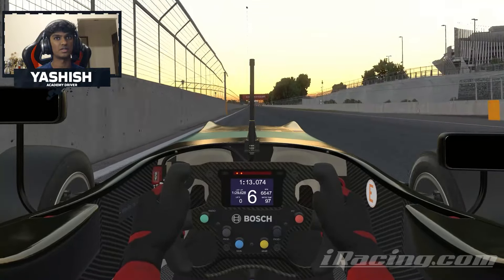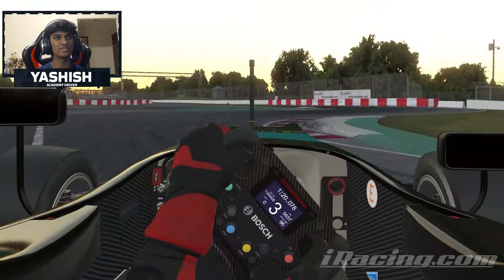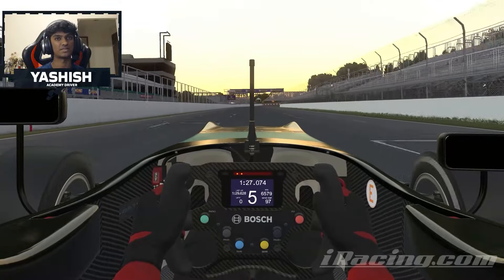On the back straight now, you want to focus on the left hand side — there'll be a two board and you want to brake right after it. Braking hard now, you want to carry the speed through the corner. Third or second gear works, and don't be afraid to touch those white curbs and run the rumble strip passing the Wall of Champions.